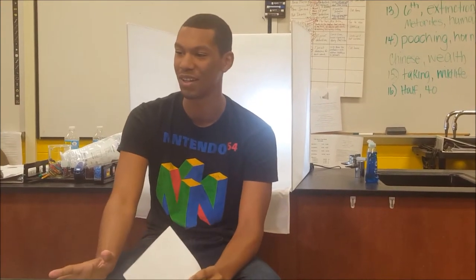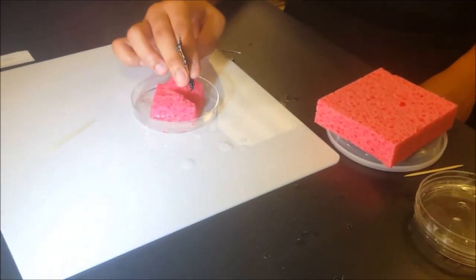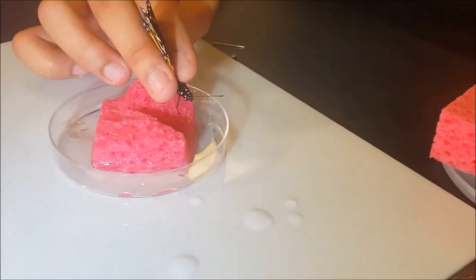Hi, my name is Carlos and today we're going to be tagging these butterflies. What does tagging mean? It means you just put a sticker on a butterfly. So it's Monarch butterflies, and they're in danger right now. We're tagging them for research and they're going to fly over to Mexico. He's drinking the sugar water right now and then we're going to set him free pretty soon.